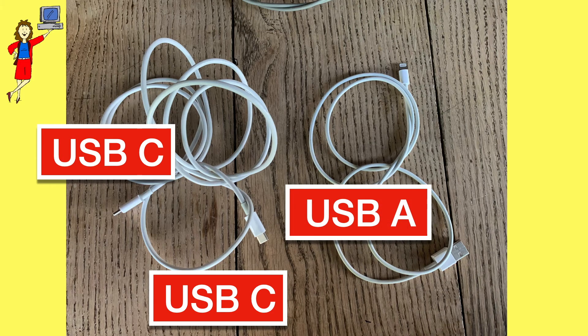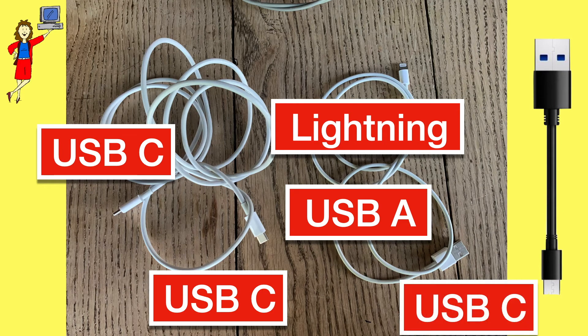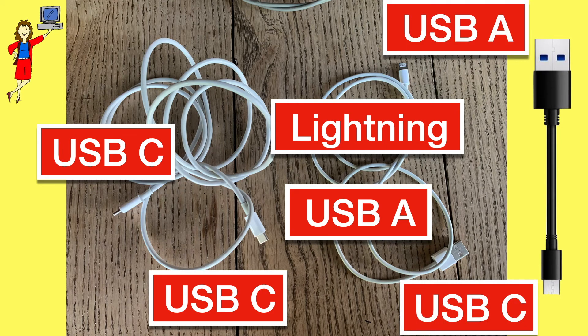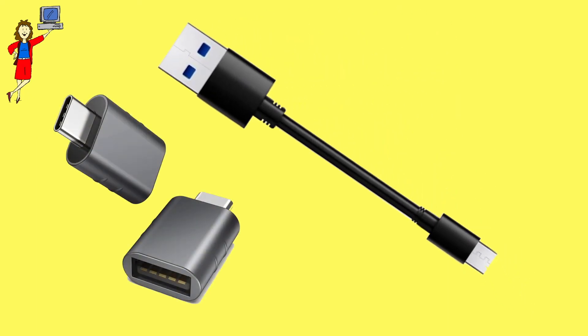Common cables include USB-C to USB-C, USB-A to lightning, and USB-A to USB-C. Worst case, if you don't own the right cable, you can buy one or just get a little adapter. For most people that's all you need to know, but here are three bonus tips that might be helpful.